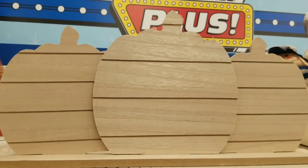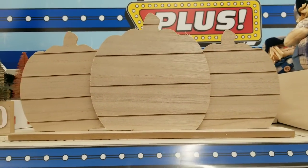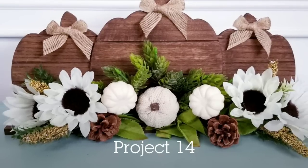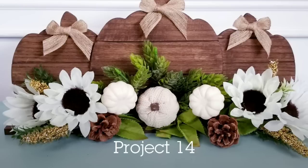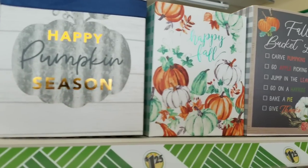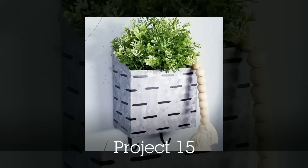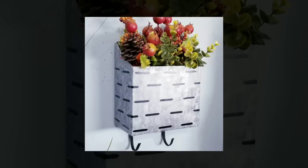Check out this triple pumpkin — this was in the plus aisle of Dollar Tree. I love this, it was $3, and I stained it and added an array of little fall pumpkins and florals to the front. They also have these little boxes with pumpkin sayings on them, and I transitioned one into a galvanized slotted box with little hooks at the bottom. Such an easy project to do.